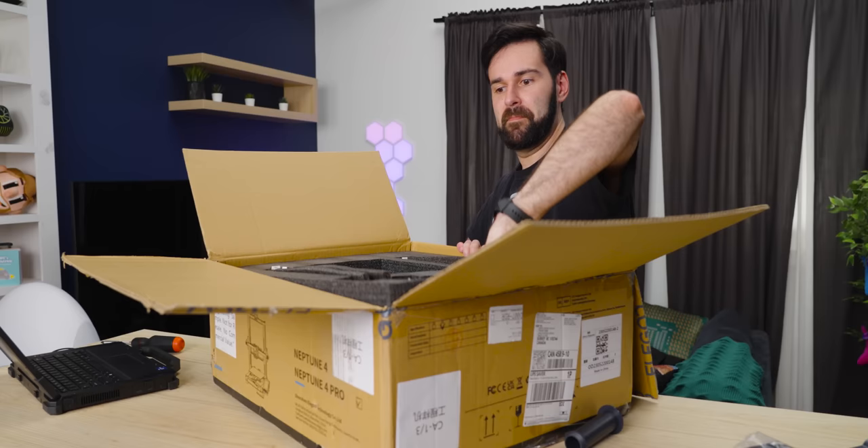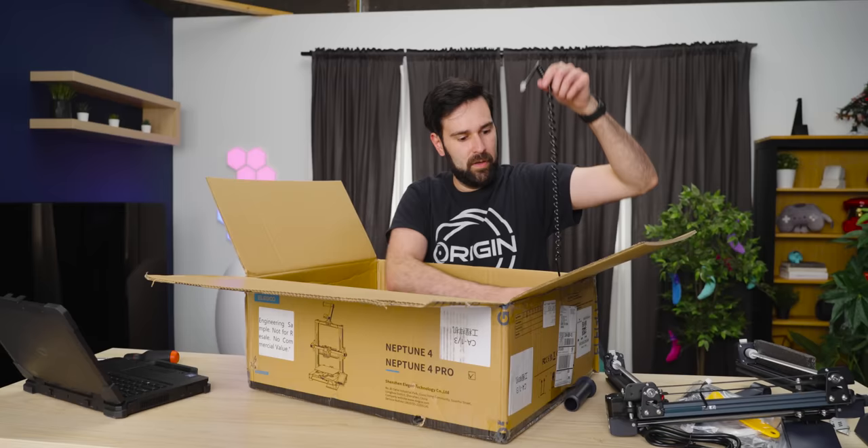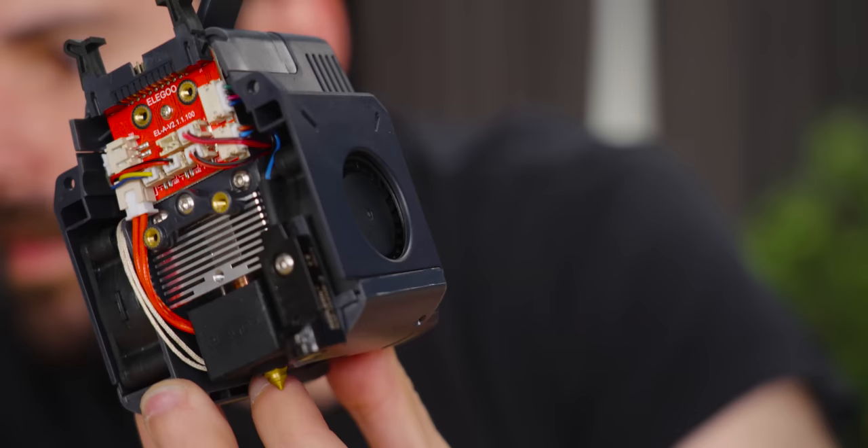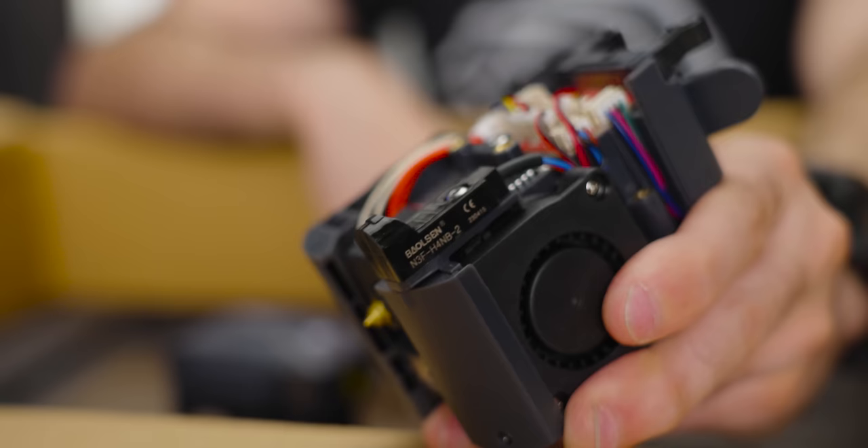We've got the Z-axis assembly. It comes with a touchscreen with controls for setting all your print settings, and it even displays a little 3D model of what you're going to print, which is kind of cool. They pack the hot end assembly separately — this hot end can go to 300 degrees, so they've included two of these 4050 fans on each side to keep it from overheating. It also looks like it has a touchless homing sensor too.